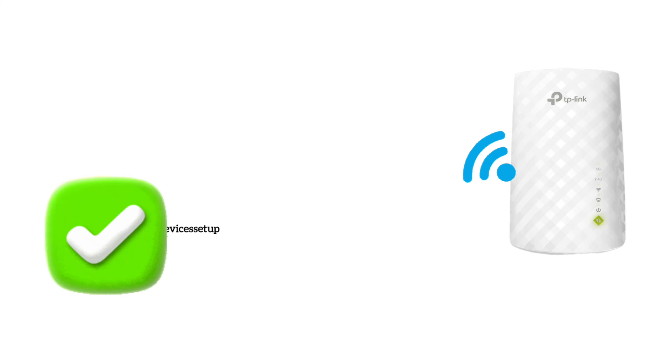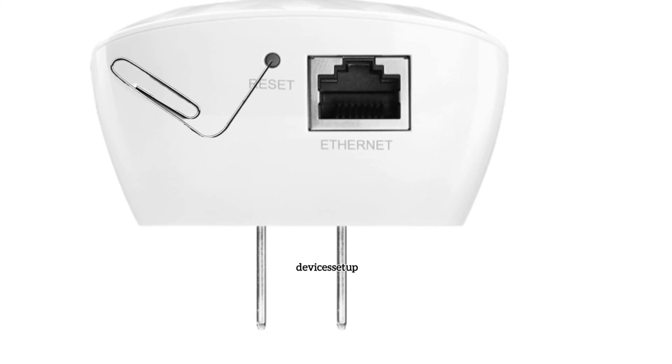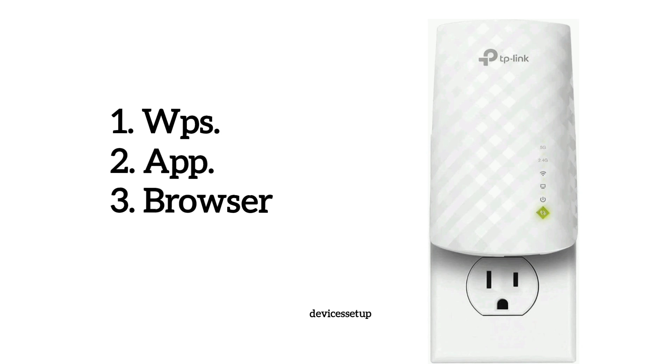So that's how you can set up the TP-Link RE220 Wi-Fi extender. If any of the above setup methods don't work, simply reset the extender by inserting a paperclip into the reset hole for around 10 seconds while the extender is still plugged into the wall. After 10 seconds, release the pin and wait around 2 minutes for the extender to reboot properly, then try any of the setup methods again.